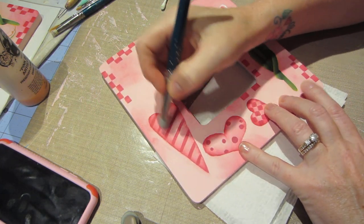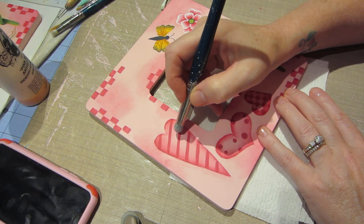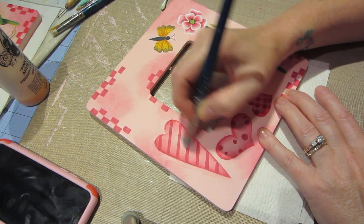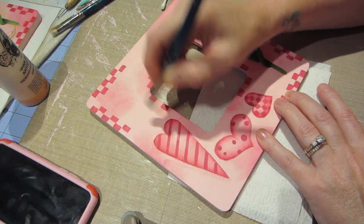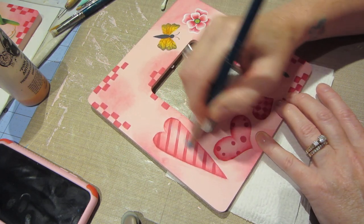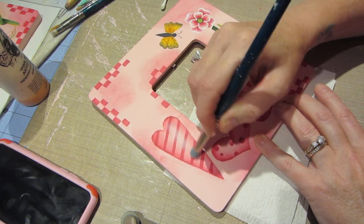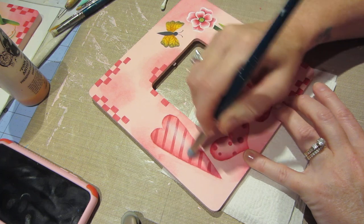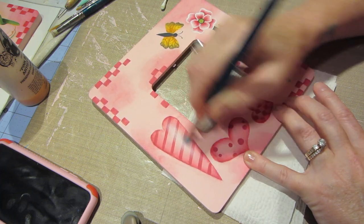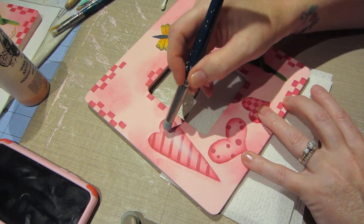I'm going to highlight the right side this time. You just gently start to rub and let the white paint kind of work its way onto the surface. It's a subtle, slow process, so don't push too hard and don't get impatient — which is hard for me. But look, we can start to see it and it is working, and that is a dry brush highlight.